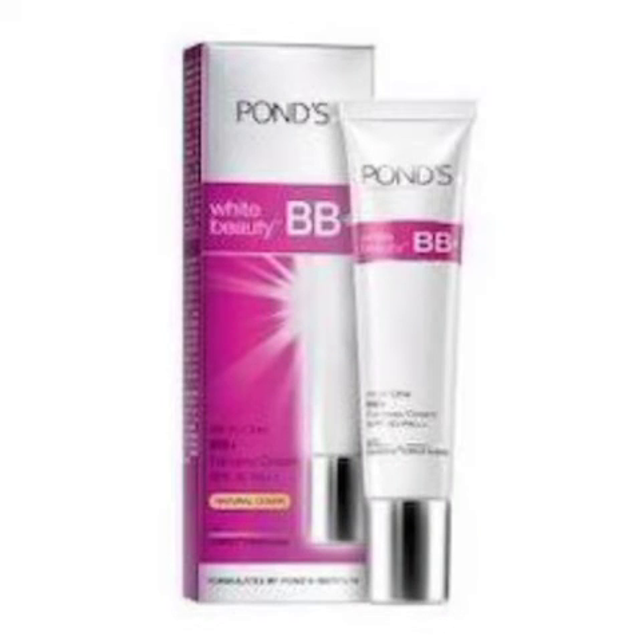Next is BB cream. The BB cream recommendation is Pond's BB cream, which is suitable for fair skin tone to medium skin tone.